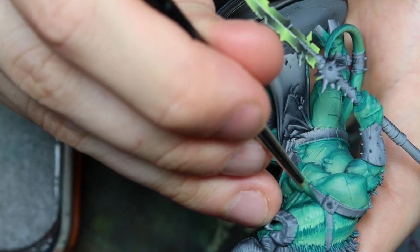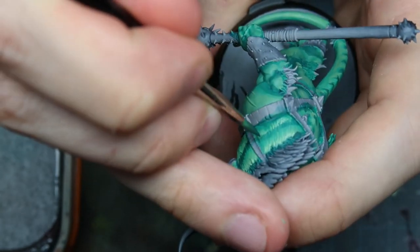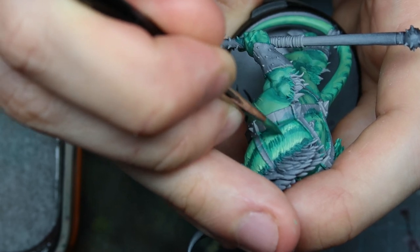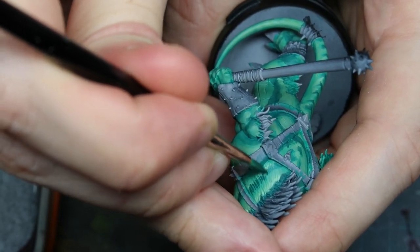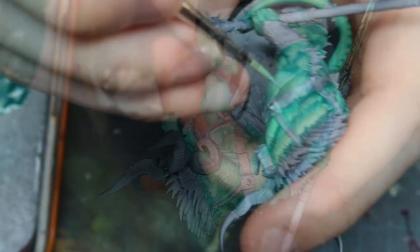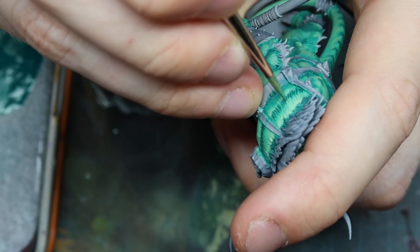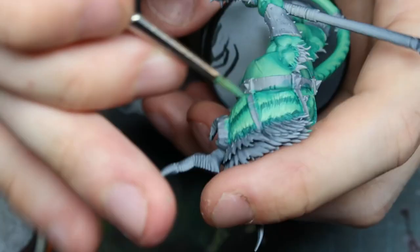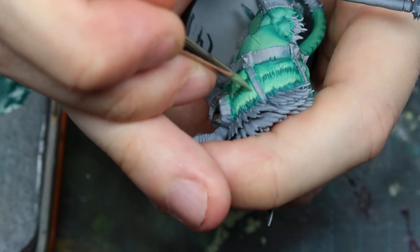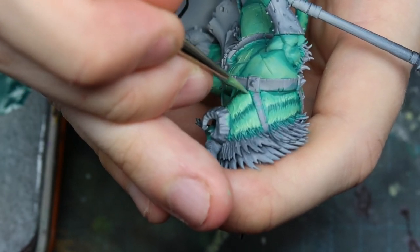Here we have dark sea blue mixed in, and now some pure dark sea blue. The goal is to create so many lines that it just looks natural because of the visual confusion. Here I'm adding some lines with some amount of ice yellow again, sometimes coming all the way into the shades. And here I'm highlighting again, going higher and higher until we kind of hit a pure ice yellow at the very top.